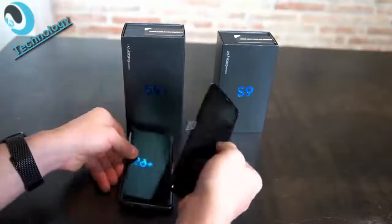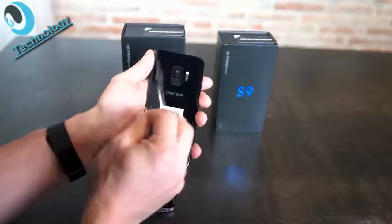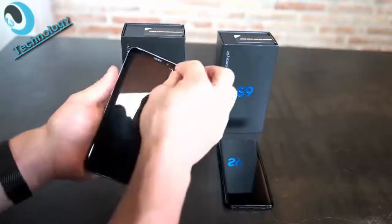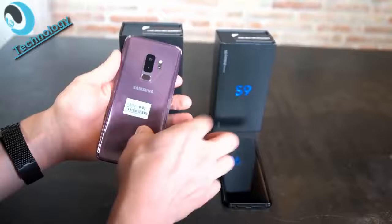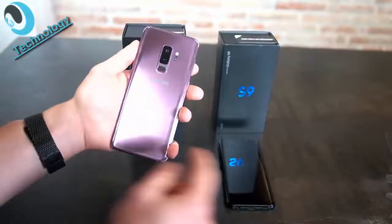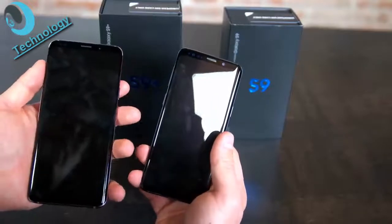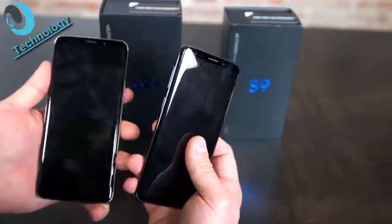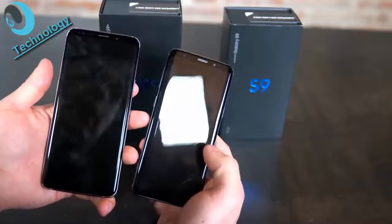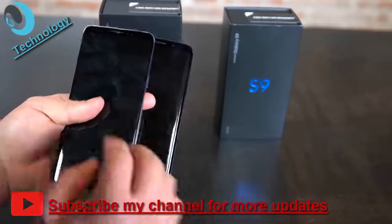Here are the two devices — first we peel off the protective foil on the front and back of both the Galaxy S9 and Galaxy S9 Plus. The S9 Plus is in Lilac purple and the S9 is in black. On the front, the black S9 looks like one solid piece with no visible color other than black, while the Lilac purple S9 Plus shows a silver frame around the screen. The frame on the front is slightly thinner on the lower part compared to the S8.